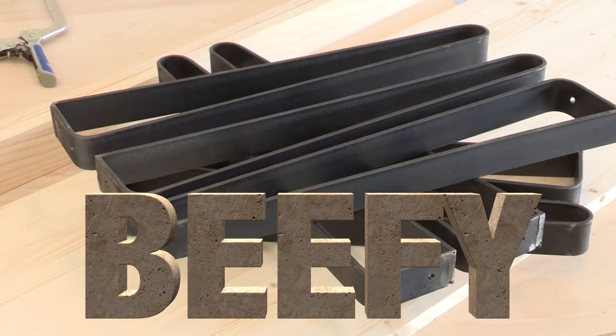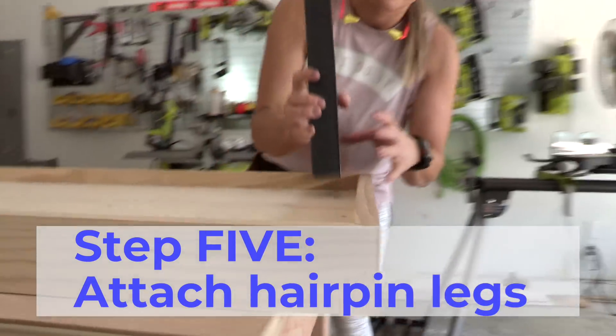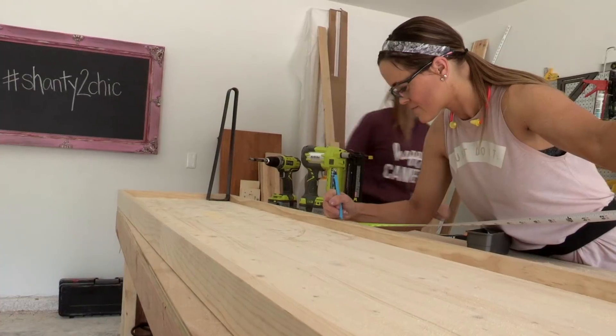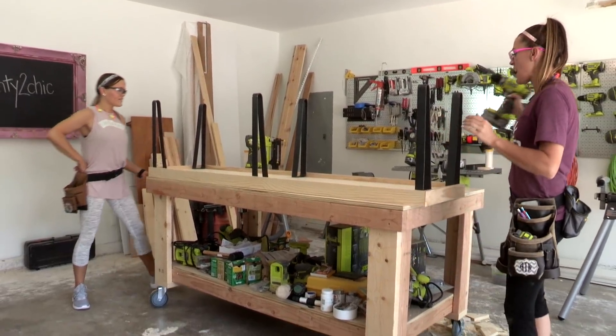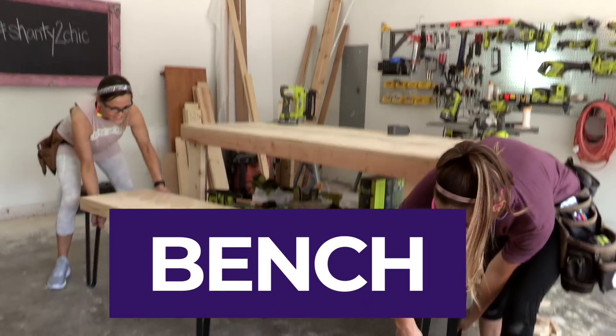Now for the fun part — it's beefy leg time! We're attaching these legs using 1½ inch back screws. Each leg has these little holes in it and we're just going through those holes and into each corner. We're also going to line two of our legs up in the center of the bench. Last screw — moment of truth — one great bench. Yeah!